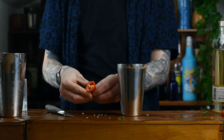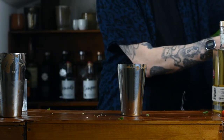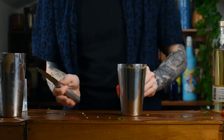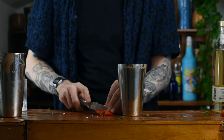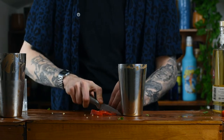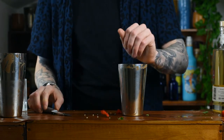Cut it in half and then scrape out all those seeds, unless you want heartburn. Just scrape them out — they're the real spicers, it's already spicy enough. Scrape them out. Cut the remainder of the chilli up and then add that into the shaker along with the coriander.